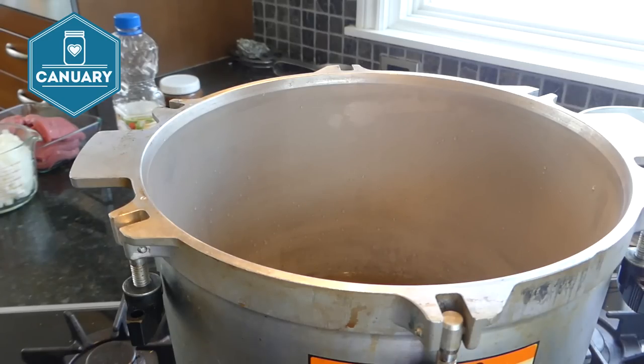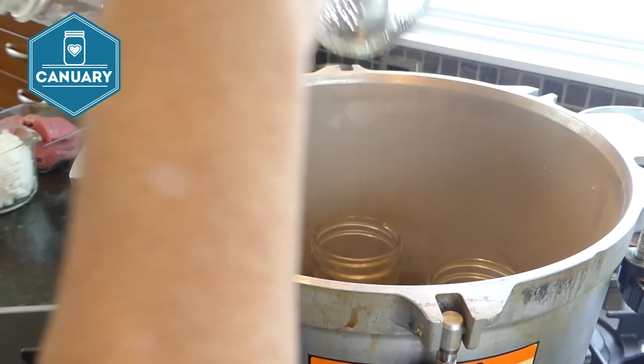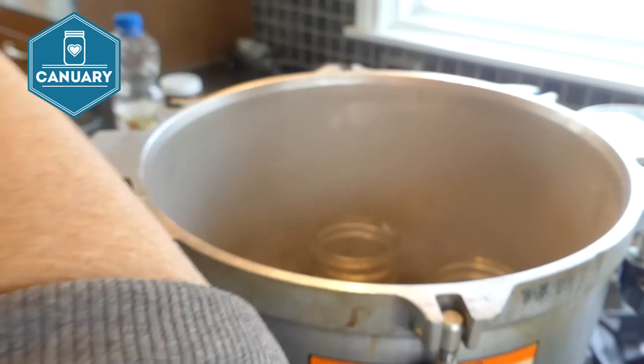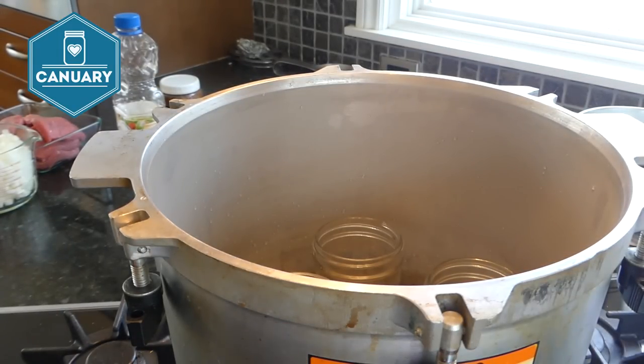If you're putting boiling liquid into your jars, it's a good idea to heat the jars first so it isn't such a shock and to prevent them from breaking. I want these jars hot, so I'm placing them in the canner with the burner on medium-high to warm them up until they're ready to fill.